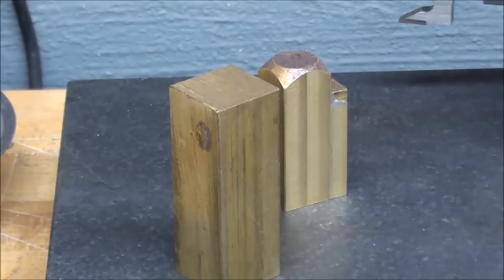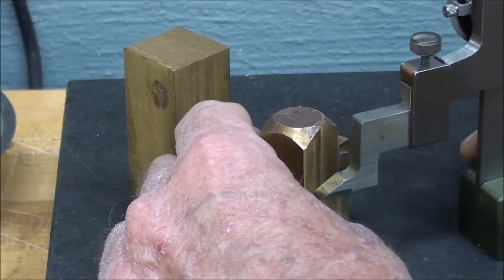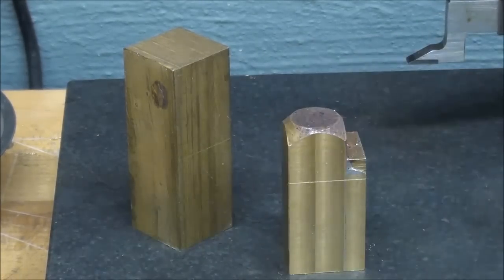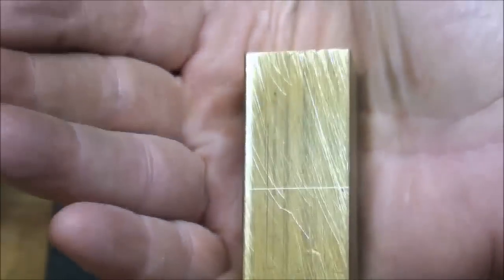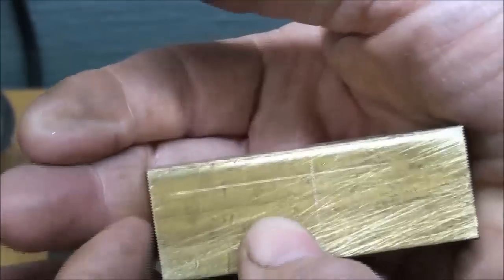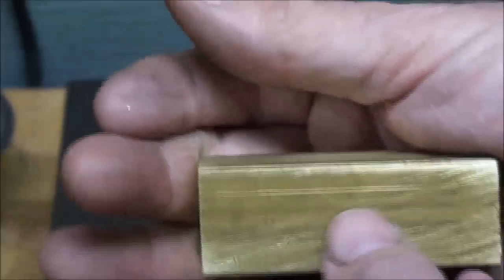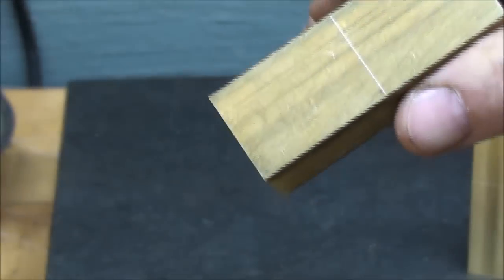I've milled the end of this piece square, so now I can mark both of them for length — that's to be one and three-eighths long. I'll rough saw them and then mill them down to the line to the final length. You can see there's waste stock on the end. On this one there's almost enough to make two if I didn't have a kerf to worry about. I've already laid out the three-quarter line. I've got some sawing and milling to do and I'll do that off camera.